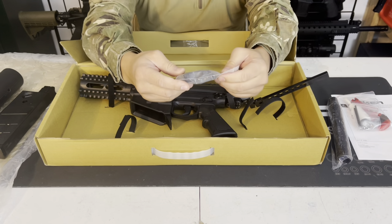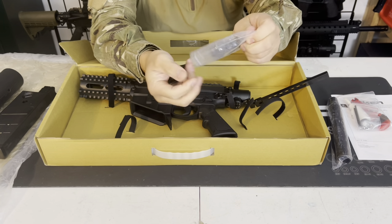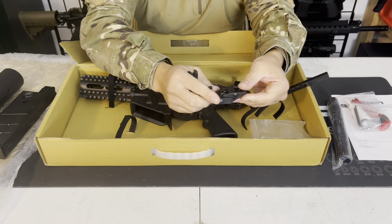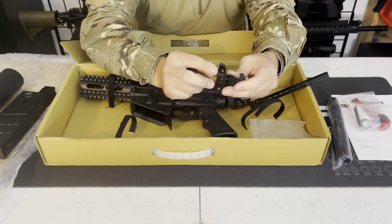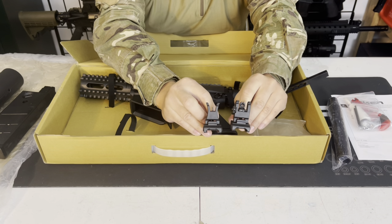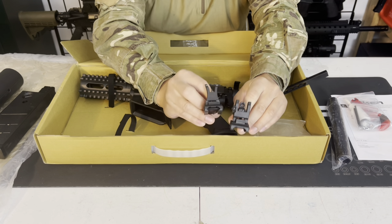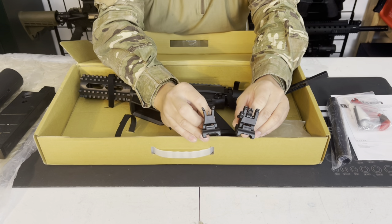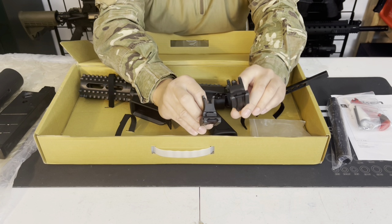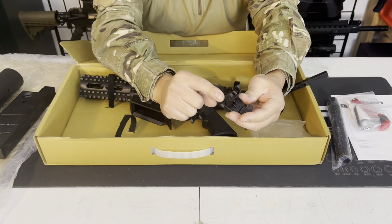It does come with a set of iron sights, which is nice. Unlike the T15 where they were just fixed non-flip-up style sights, the M17 definitely comes with some better iron sights. They're well-built and have elevation and windage adjustments available. They attach to the Picatinny rail with a little Allen key and slide in and out once you adjust that key.